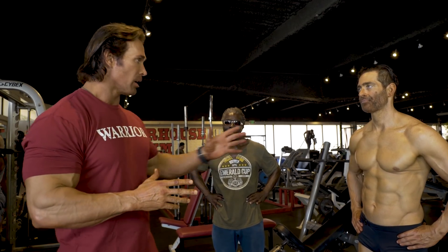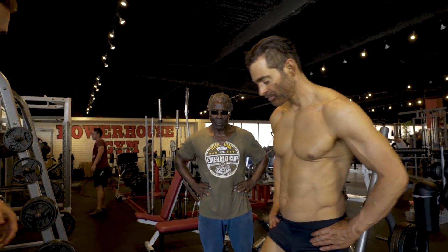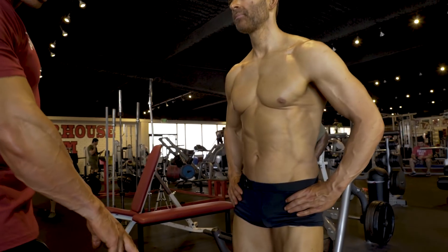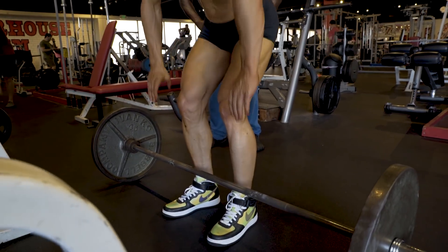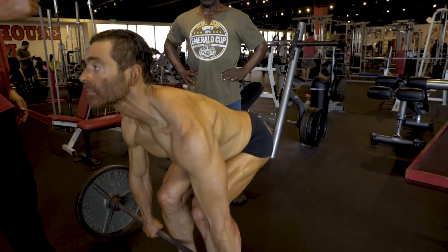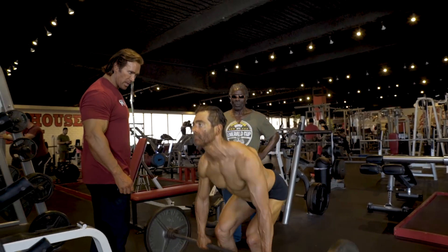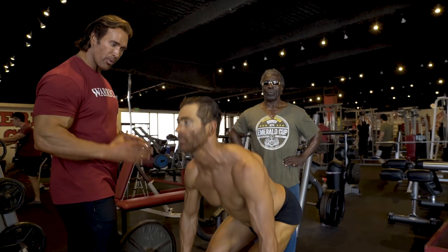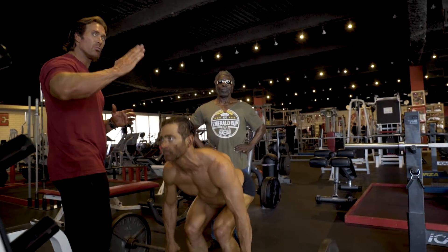Basic deadlifts. Bryce has been doing this for a while — he's going to demonstrate. Step up to the bar. I go with a narrow stance, toes slightly out, just open up the knees and the hips. Here's one thing you guys may not be noticing: he finishes the pull at the same time he locks out the legs. So it is one movement — I don't want two separate movements going on.